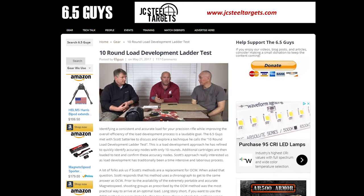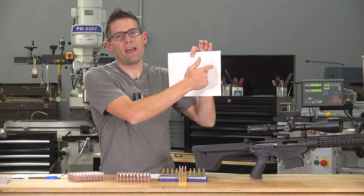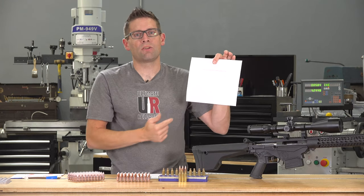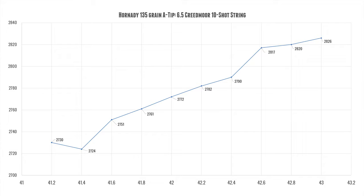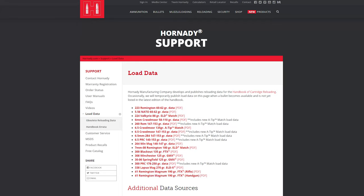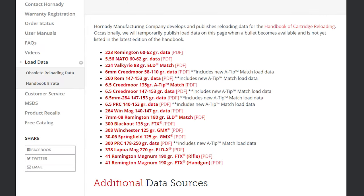What you do with the Satterley test is start at the max weight you want to test and work your way down by a particular increment — for me this was 0.2 grains. I ended up going from 41.2 grains to 43 grains. Quick note: assume this load data may be in error; Hornady has this data available for download and I'll link to that in the full article for the A-Tip bullets. That's where I got this information from.